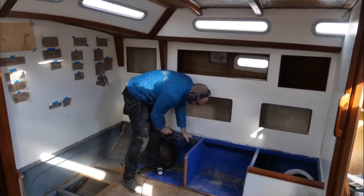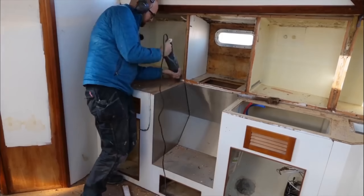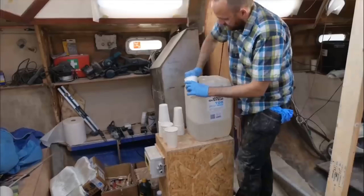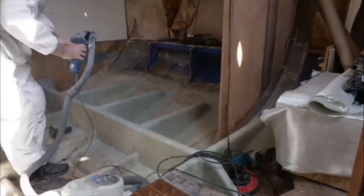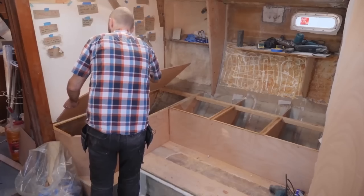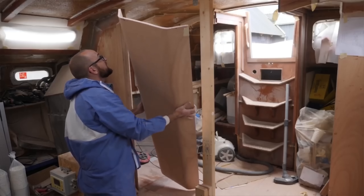Hi guys! Welcome back to yet another truckload of DIY fun here aboard good old Athena. After having gutted most of the interior of Athena this summer to reinforce some structural members underneath the cabin sole, the rebuild is in full swing and the interior is slowly starting to actually resemble a sailboat again.